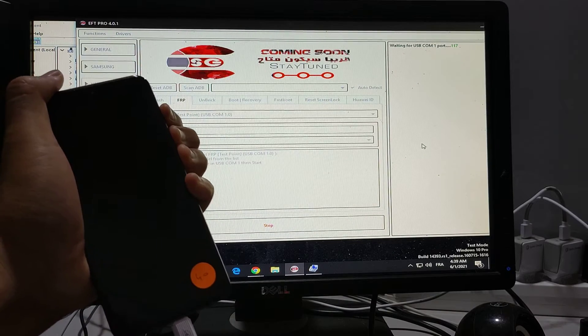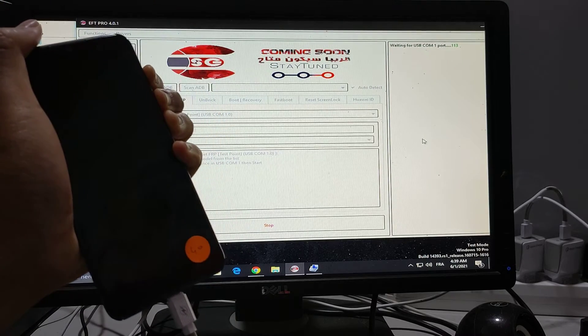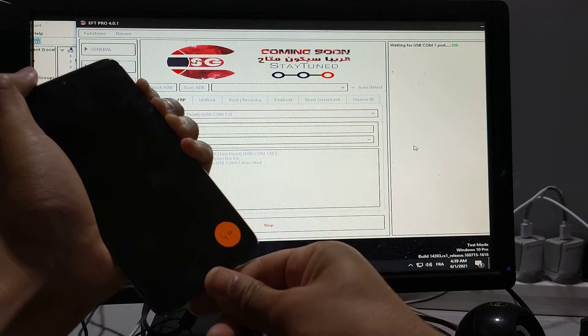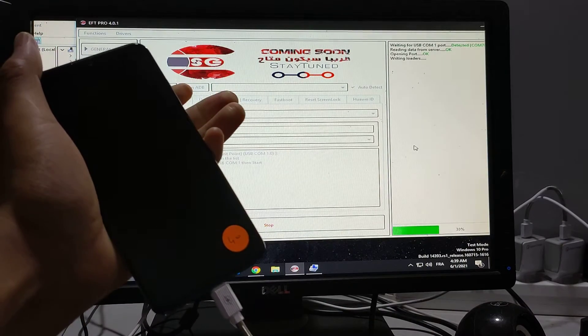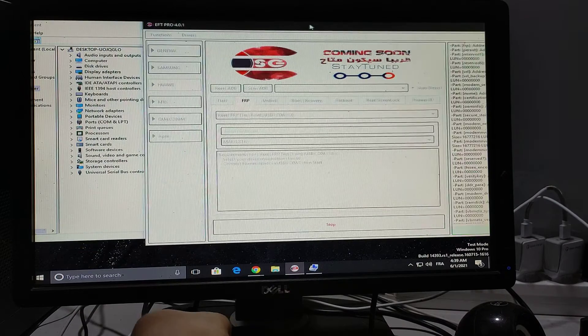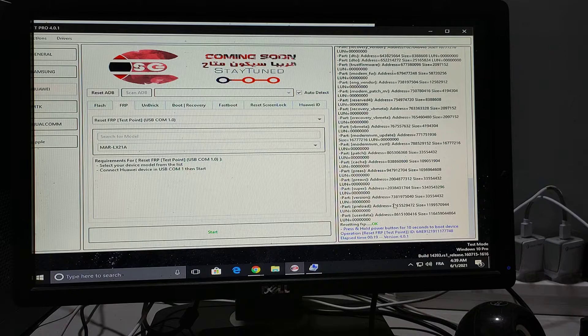Click the three buttons together: volume up, volume down, and power on. It's all done.